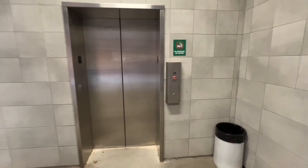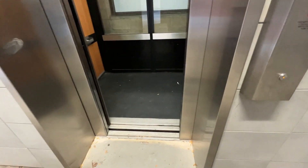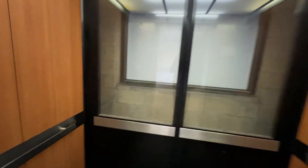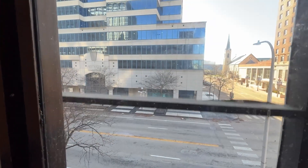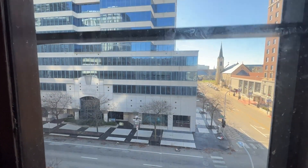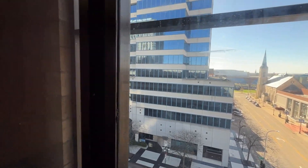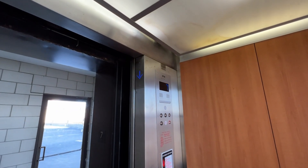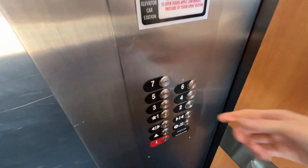So here we have a second elevator here at the Commerce Bank garage. It is also an Otis. This one's glass. So let's go to seven. This one's also very similar to the other one — the same type of mod with the slap-on buttons, but still the original controller.